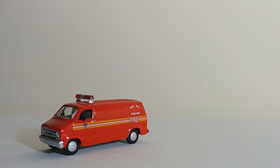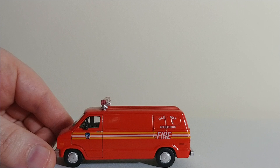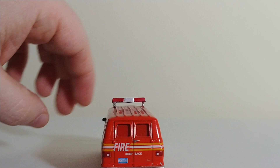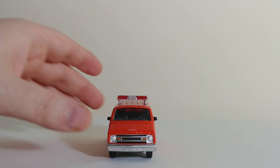We'll start off with this — one of the new additions. This is a Greenlight, I believe it's a 1976 Dodge F100 van. Pretty nice little piece. It says Hazmat Operations on it. There you can see it with the FDNY striping and the logo on the door. It has the newer style — well, what was the newer style before they went back to the yellow license plate. But overall, not a bad old Dodge.